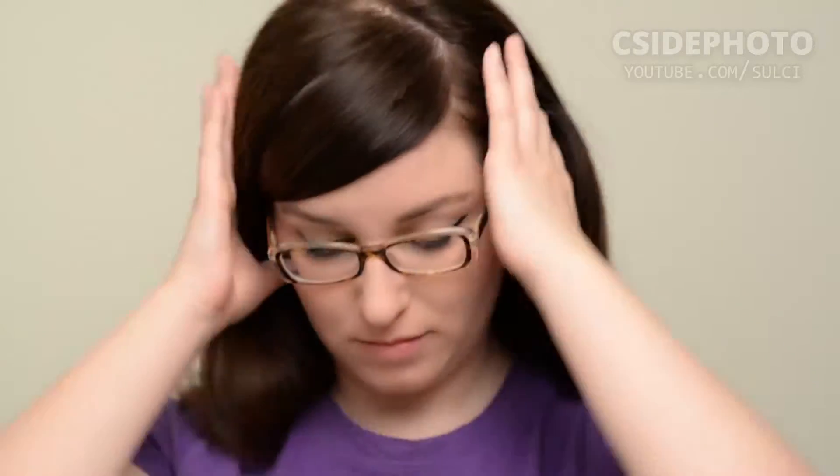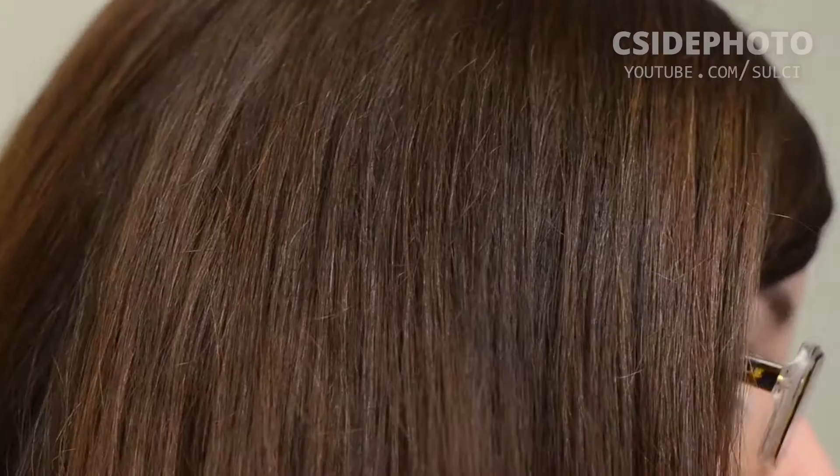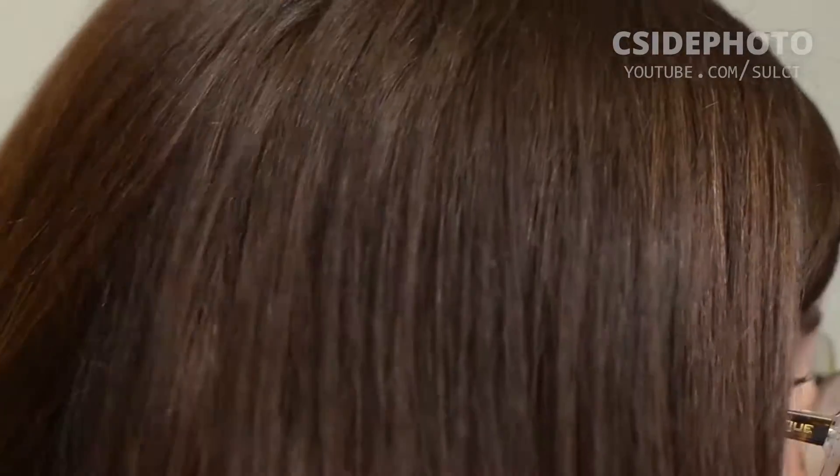Hey guys, welcome back to my channel. Today I'm going to show you how I achieve my beautiful blowout at home. It feels and looks like you just came from the salon. It lasts four or five days before you need to wash and shampoo your hair again, especially if you're using a dry shampoo in between.